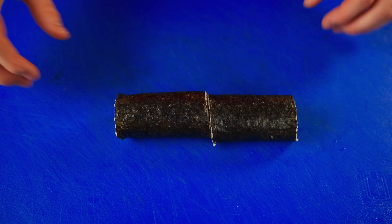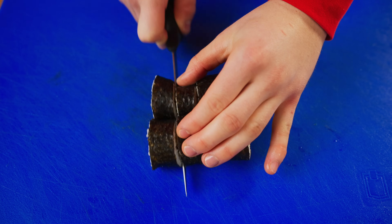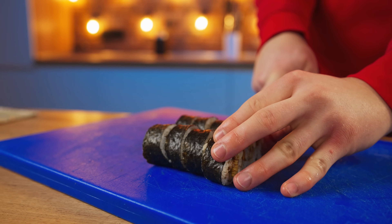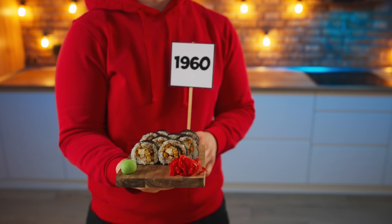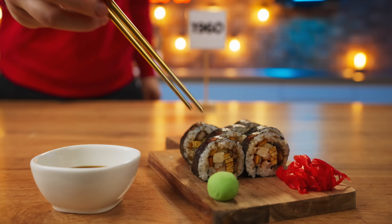If you need more than two minutes, you can use the surface. I'm going to use the surface well. I will put the surface well, then remove it. There is a place in the surface.